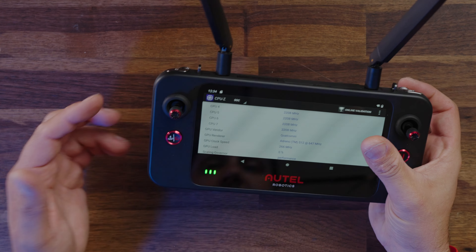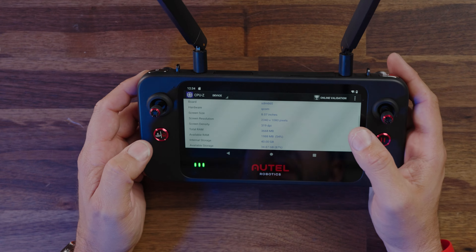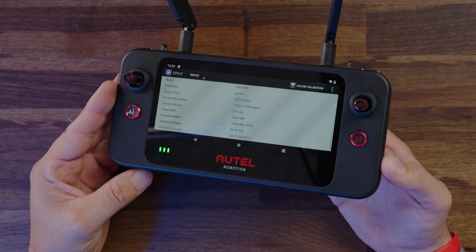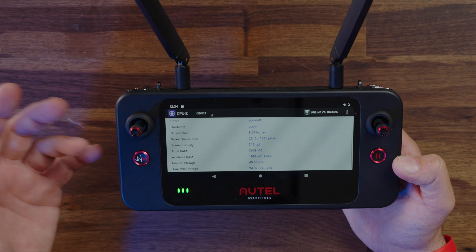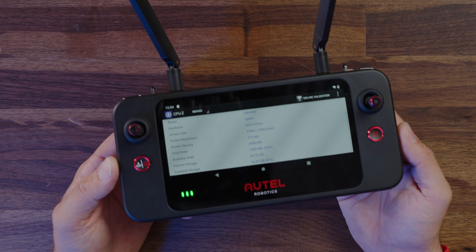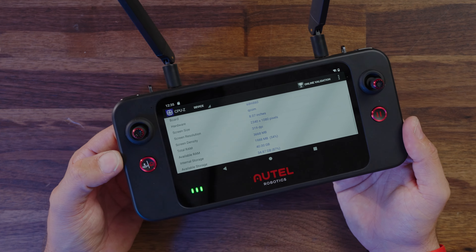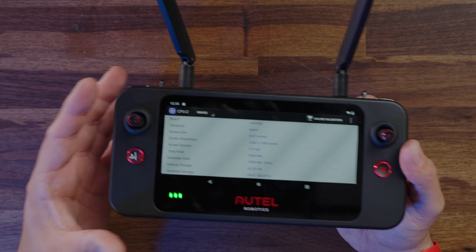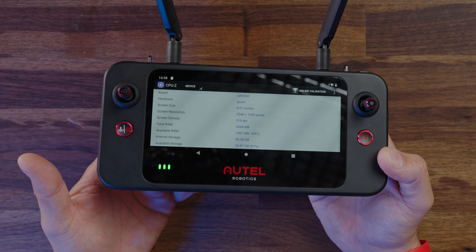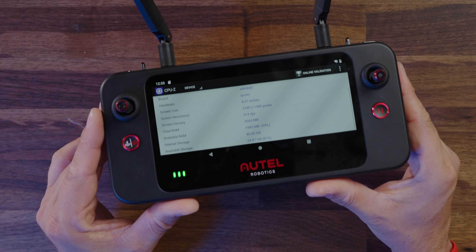Looking over the device here, it is set to the performance scaling governor. At 319 DPI, four gigs of RAM — now the internal storage is where I have some gripes. If I look on Autel's website, it says the storage should be 128 gigs, but this is showing only 40 gigs of available internal storage. Looking at the Android app, most of that storage is consumed by the operating system — this is only a 64 gig internal storage. You can run expandable storage on this if you need additional storage, and obviously if you're doing any sort of screen recording, additional storage is definitely a must. So it's not 128 gigs — I think that may be a typo on Autel's part. Hopefully they will get that fixed, but 64 gigs is what you can expect.